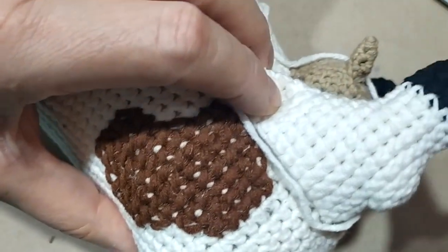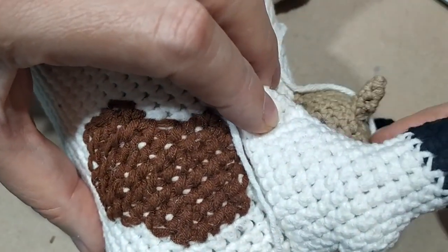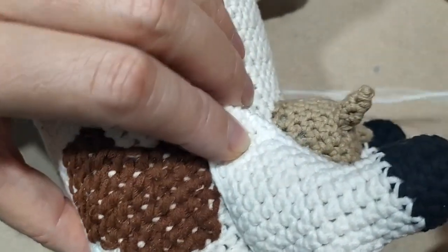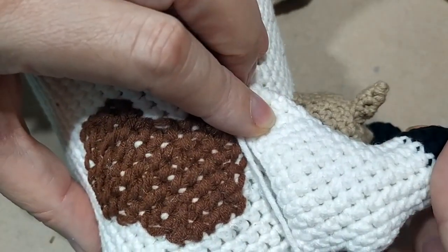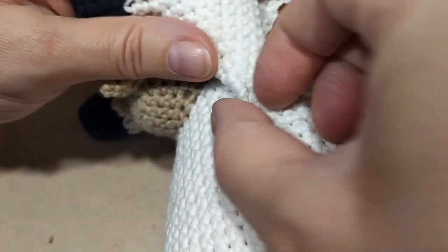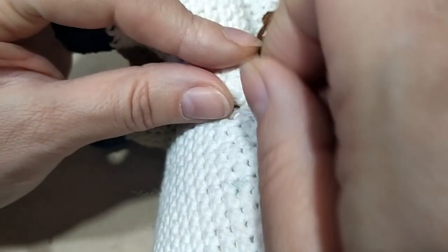А здесь она должна, когда мы смотрим сверху, пройти вот так на половину вымени. Вымя выглядывает на половину, и за ноги виднеется половина вымени. Вот так укладываем ногу сюда. Даже немножечко вот эту часть вверх вот так направляем.